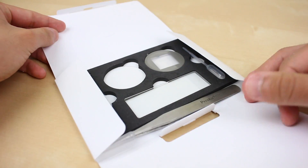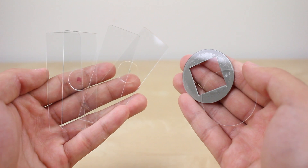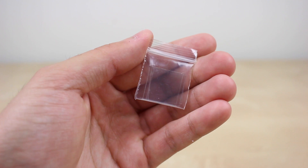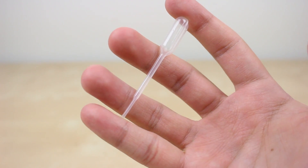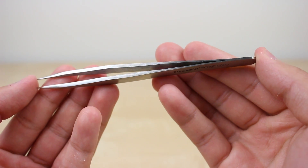Also included is a full kit that has everything you'll need to use it. There are rectangular and circular slides, some of which are already prepared and ready for viewing. It also comes with five cover slips, a dropper, and even tweezers, so you're fully equipped and ready to go when you buy this microscope.